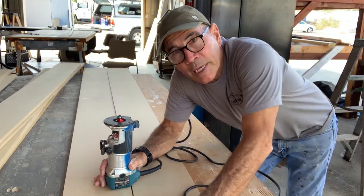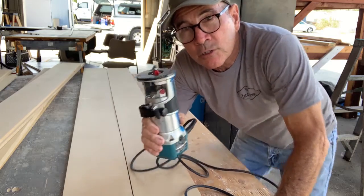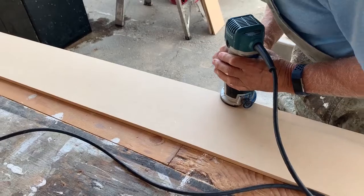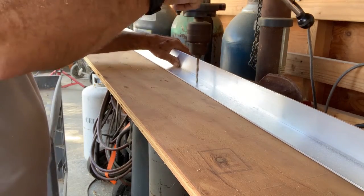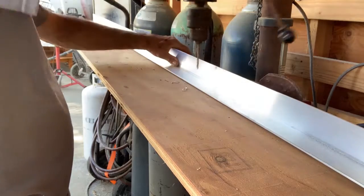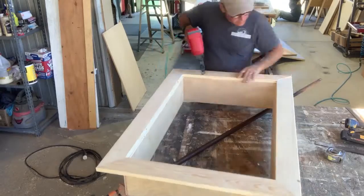We cut a bunch of strips out of MDF to trim out the edges of our ceiling and some of the walls at the corners, then used a router with a rounding-over bit to round them over to make them look nice and pretty. To hold corners together, we bought inch-and-a-half aluminum angle and pre-drilled the holes so we wouldn't have to do as much drilling during installation. I ended up making a kind of pre-hung window out of three-quarter-inch plywood and clear pine, making it a little bit wider so we could accommodate whatever happens on the outside of the room eventually.